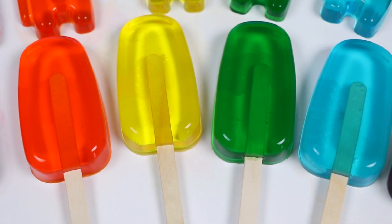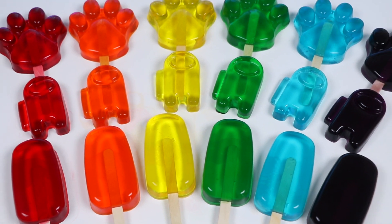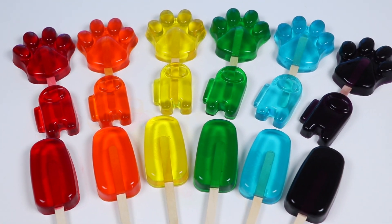Hey everyone! Welcome back to Awesomer Pop! Today we're going to be making a bunch of gummy popsicles. We'll make some classic popsicles, some Among Us gummies, and some paw-shaped popsicles.